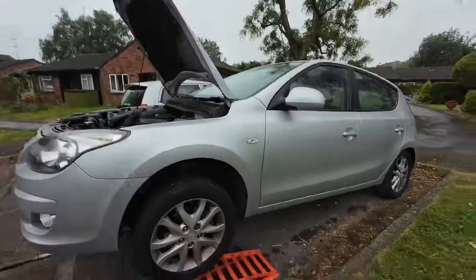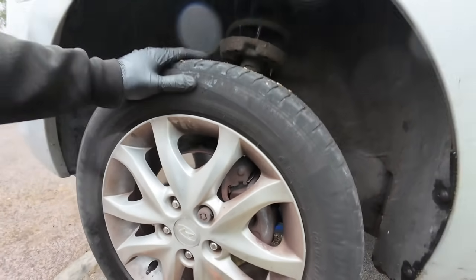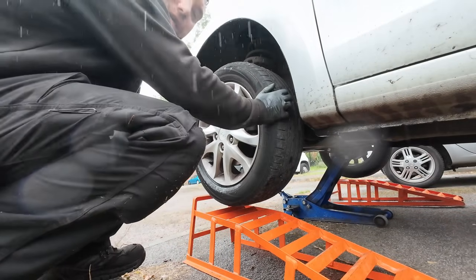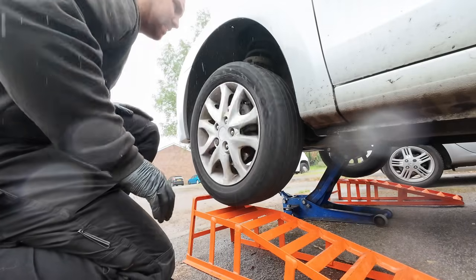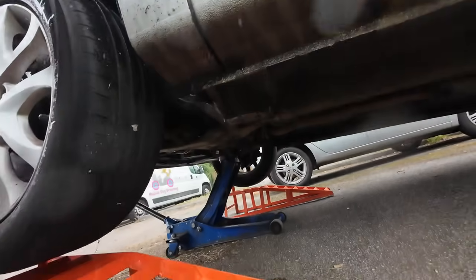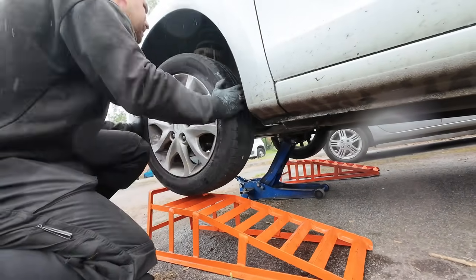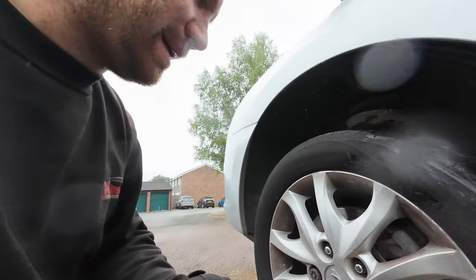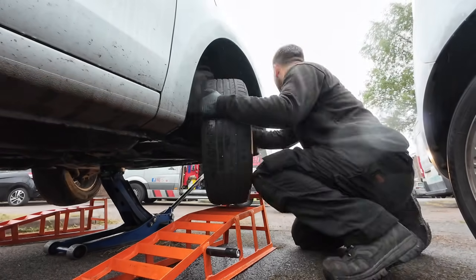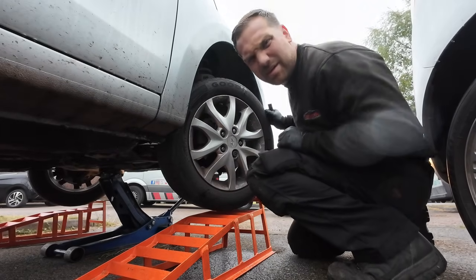I noticed when I moved this car there was definitely a bit of notchiness coming from the steering. Also, when you use ramps you can't check things like track rod ends and wheel bearings. So I've got the jack under there on the subframe with a block of wood. No play on that side - nothing that side either.